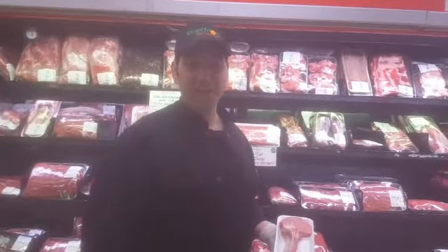Hi, my name is Aby. I'm the Meat Department Manager at Everfresh Supermarket in Great Neck. Welcome to this week's edition of How Do I Cook That. Today we're going to talk about cooking first cut veal chops in a few simple steps.